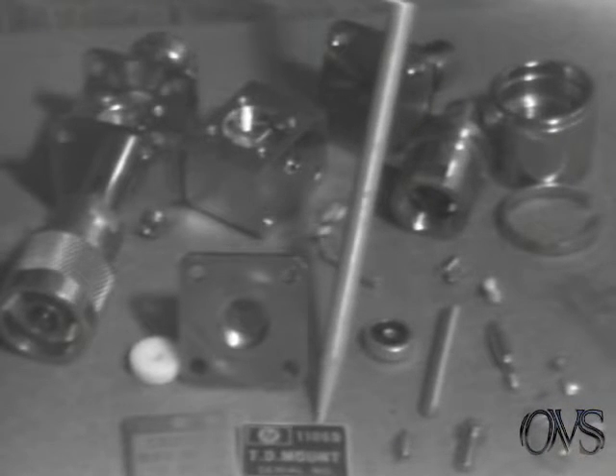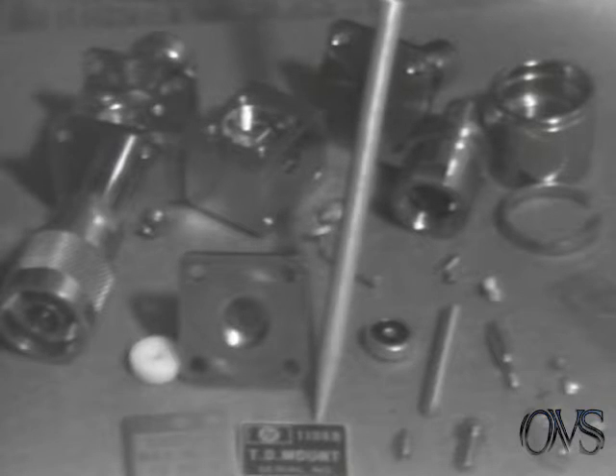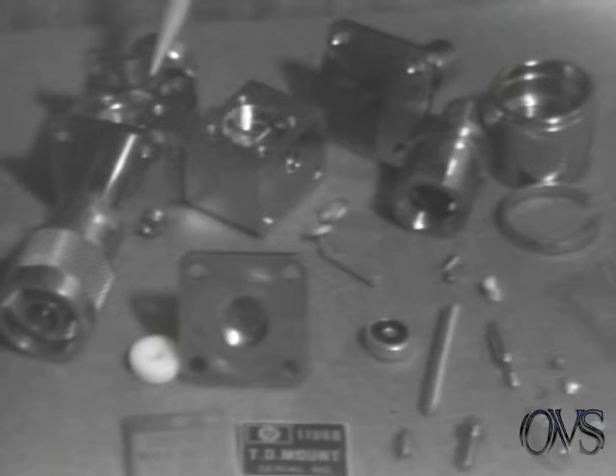This is a videotape film on the procedure of building an 1106B. This is the completed 1106B instrument and these are the parts that go into building the instrument.